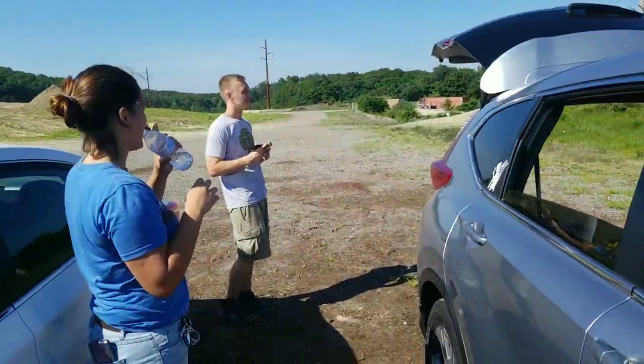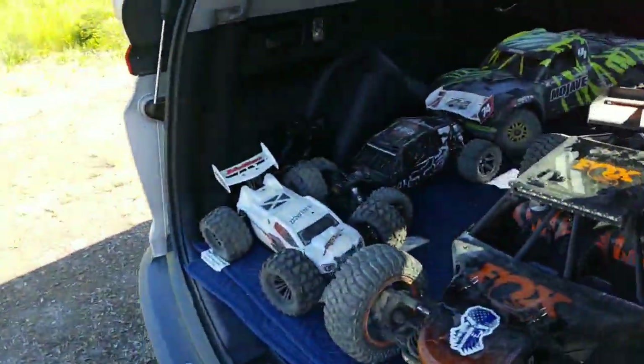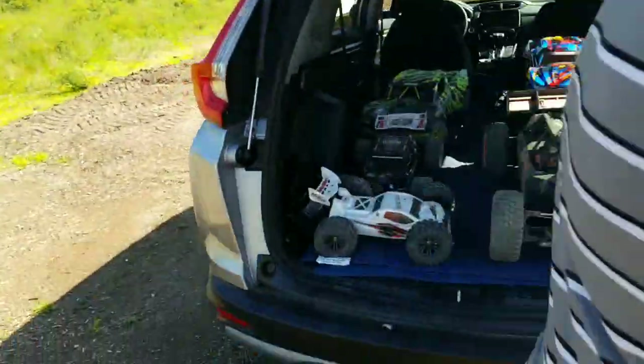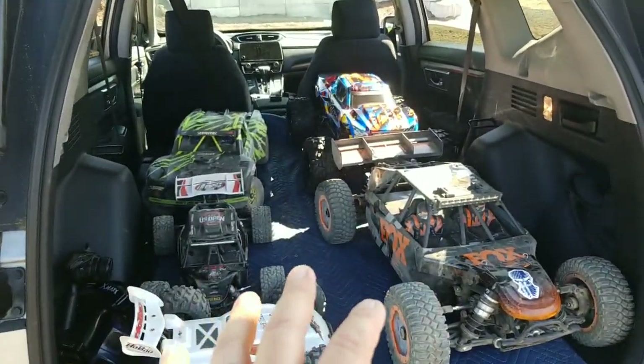We are live, and we just ripped all of these vehicles right here in the back, and believe it or not, the only issue that we had at all was just some overheating.